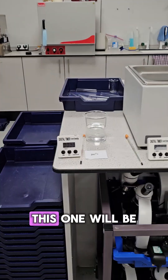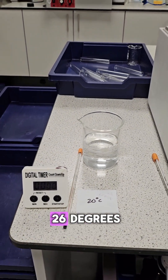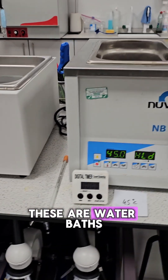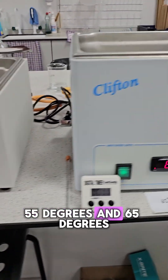I've got these all set up ready. This one will be room temperature, so I'm going to put some ice in there because the room temperature in here is about 26 degrees. And then there's one at 35 degrees — these are water baths — 45 degrees, 55 degrees, and 65 degrees.